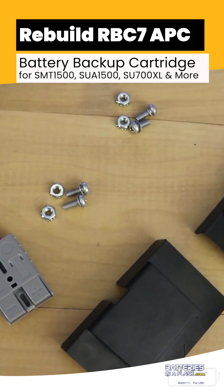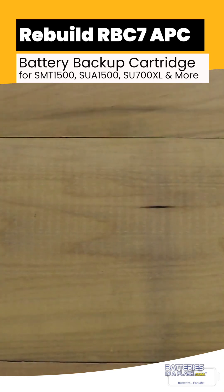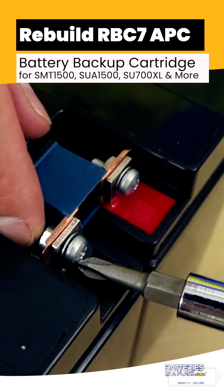We will begin by putting the inline fuse back on. Once you've done that, use the screwdriver and your finger to tighten them into place.